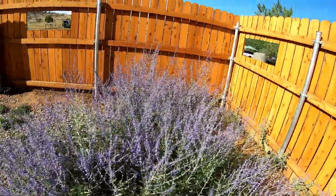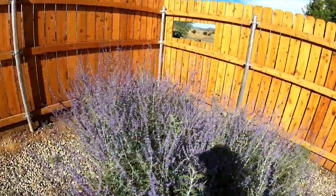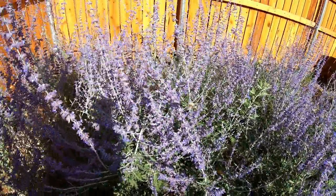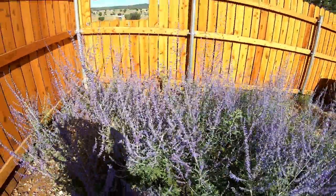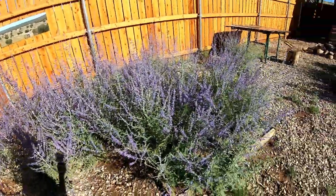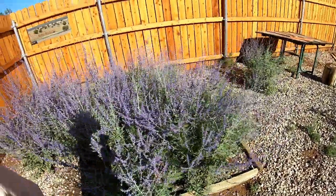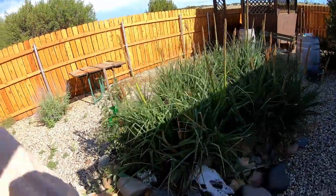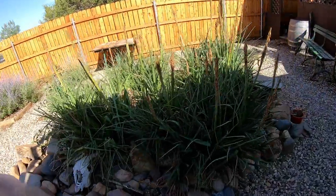Wow, there are some big ones — I'm assuming those are big bumblebees. They are having the time of their life, that's for sure. So that's my little garden at my little park-home site.